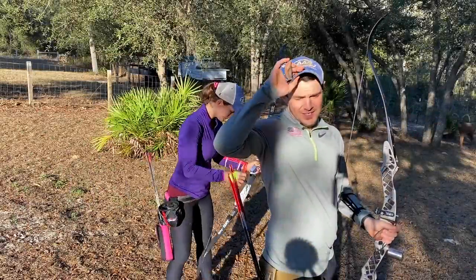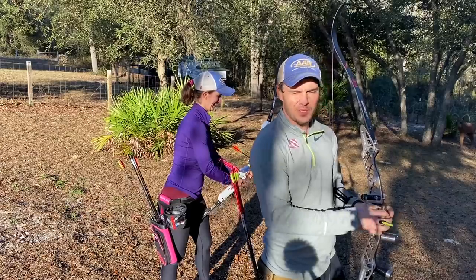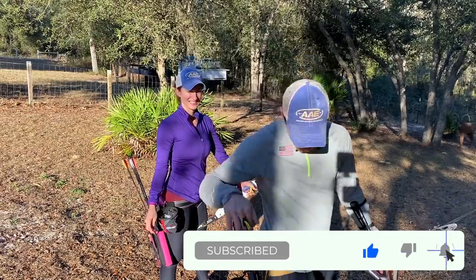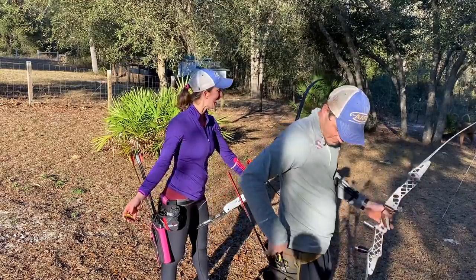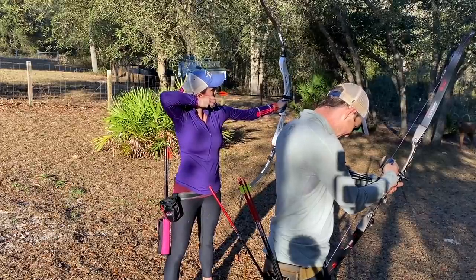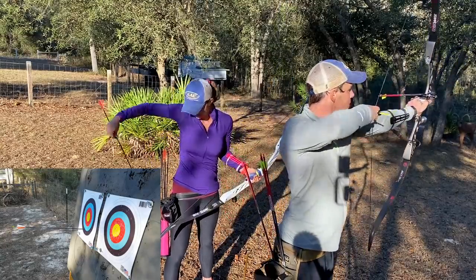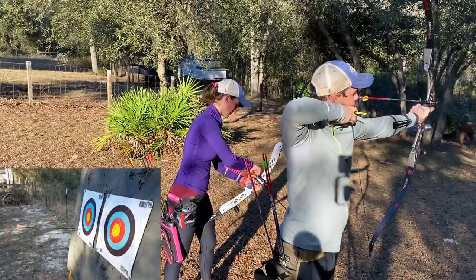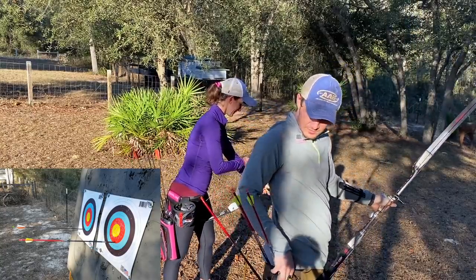Heather's going to be shooting her new arrows for the first time. We just shot a couple of arrows at 10 and 15 yards to make sure she wouldn't miss the entire bail. She still doesn't know her crawl — we're just going to shoot. The arrows sound different. They have different limbs — I forgot I put new ones on and I don't have the hush pucks on.